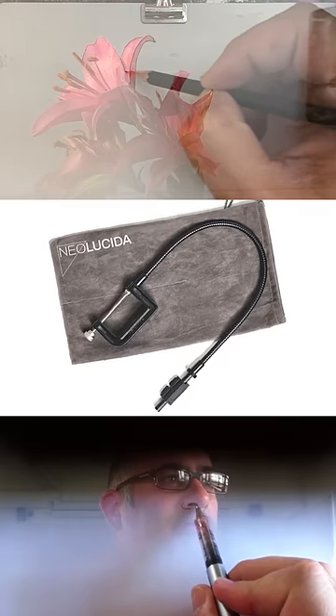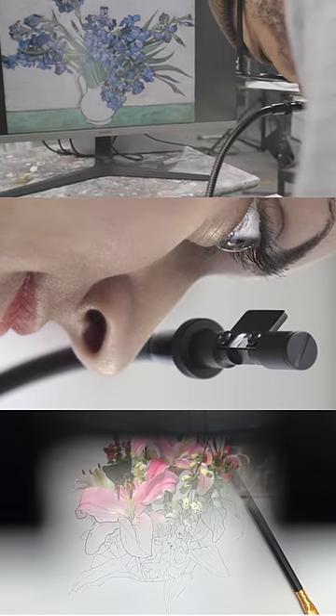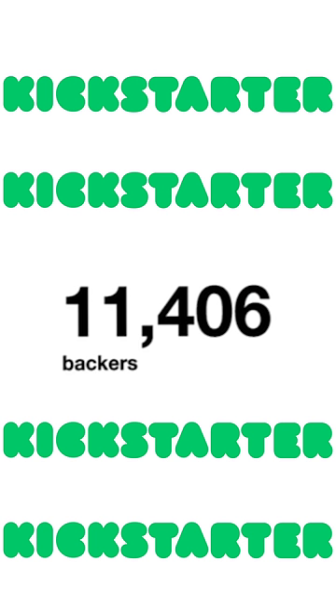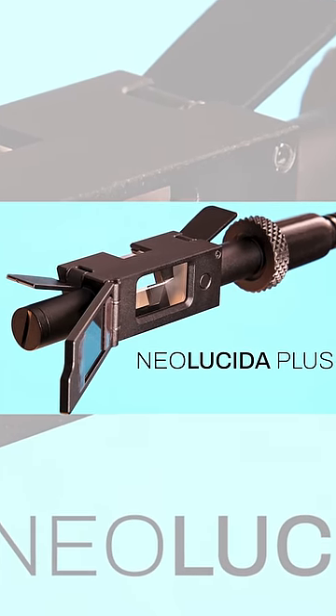I teamed up with fellow art professor Golan Levin to make the Neo Lucida, an optical drawing aid that lets you trace what you see. To our surprise, over 11,000 Kickstarter backers supported us. Now to celebrate 10 years of Neo Lucida, I'm back on Kickstarter to announce our newest design, the Neo Lucida Plus.